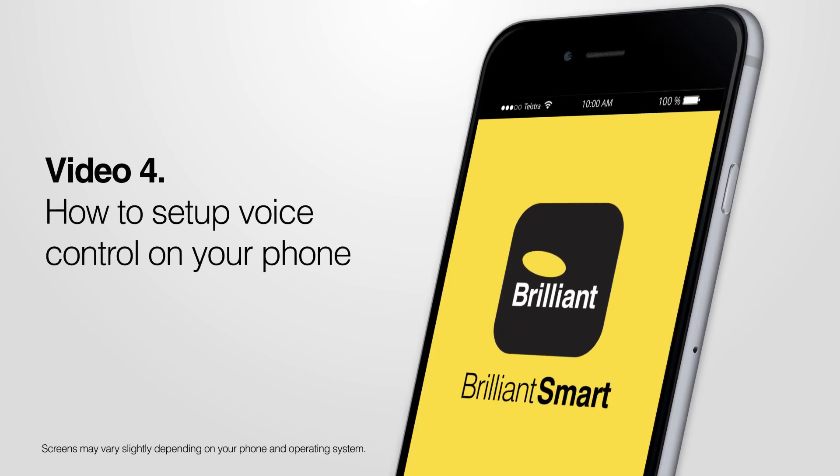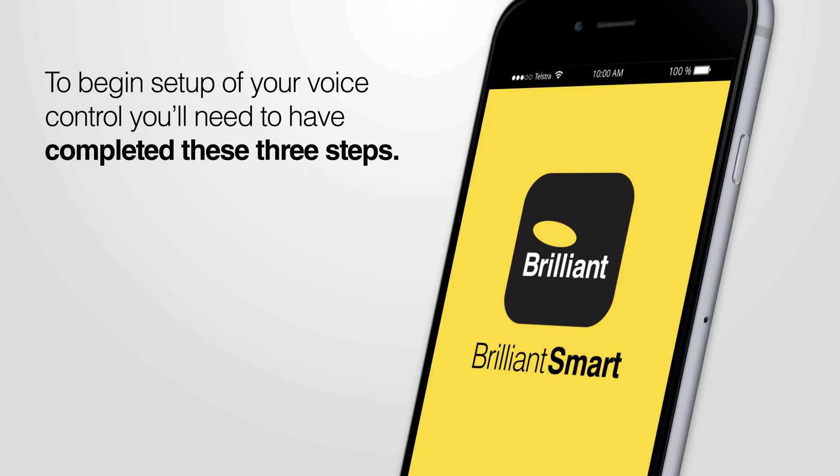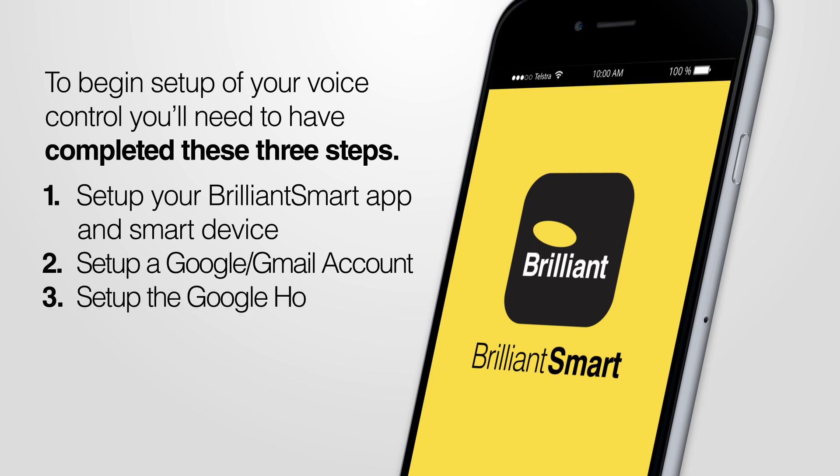Video 4 – How to set up voice control on your phone. To begin set up of your voice control, you'll need to have completed these three steps: set up your Brilliant Smart app and smart device, set up a Google Gmail account, and set up the Google Home app.